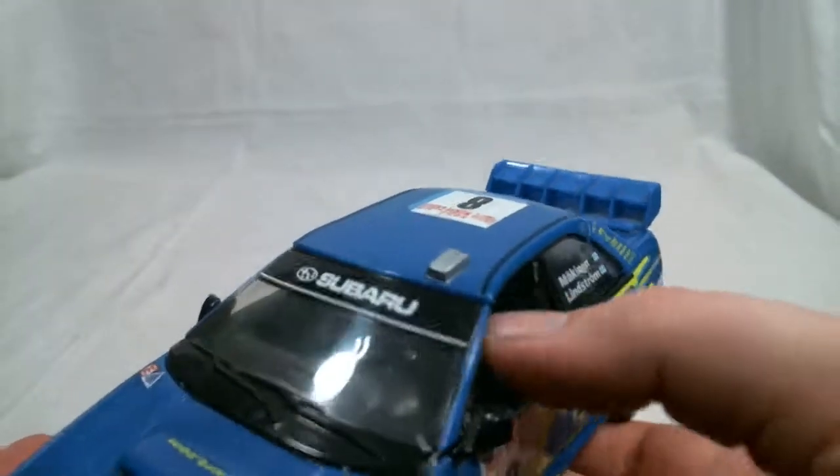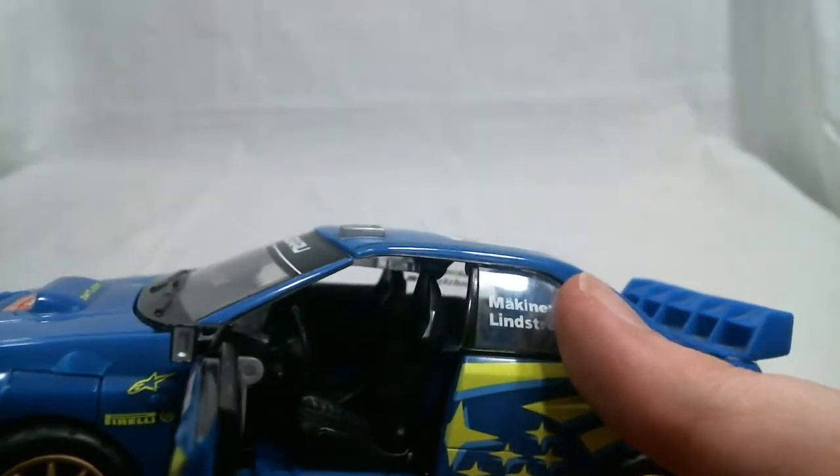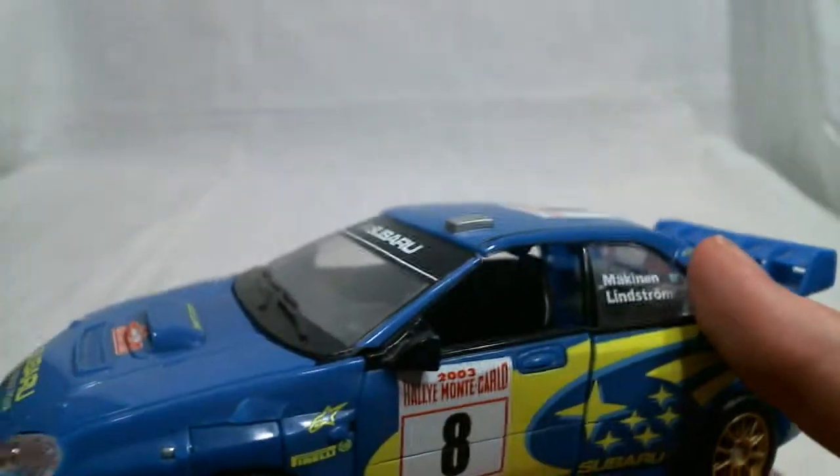One last thing I like is that the Human Alliance figures from the Revenge of the Fallen Human Alliance series can actually fit in here. They're not designed for this line, but they still work.